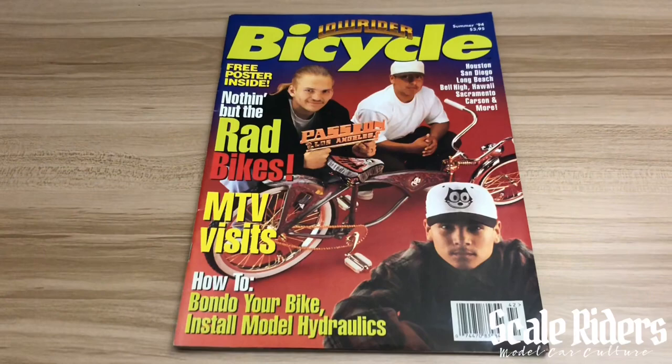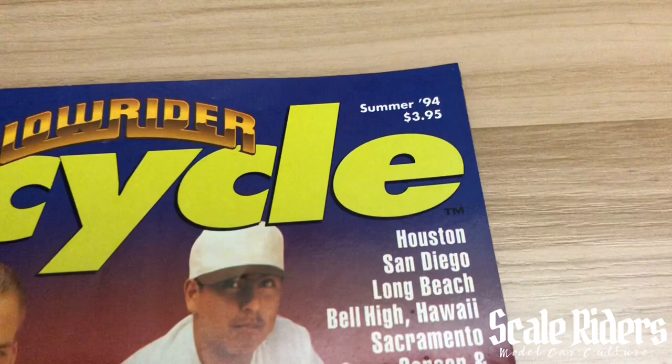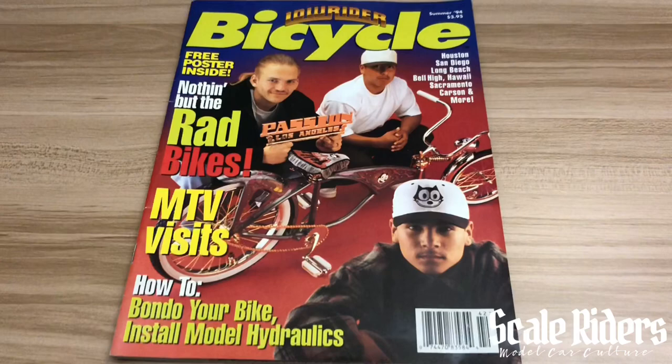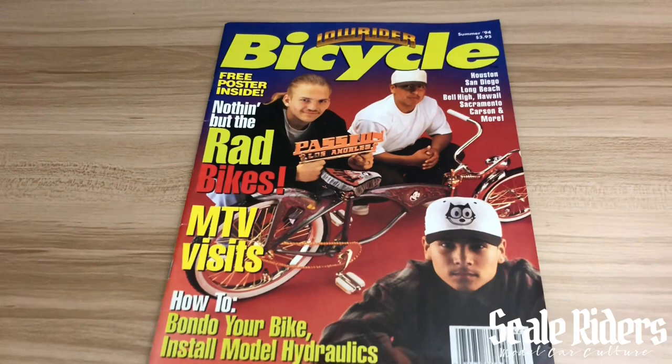What's up scale model enthusiasts, welcome back to another video. This is 65 Lokes making this video for Scale Riders. This is the Order Bicycle Magazine volume 3, Summer of '94, still at $3.95. It features Felix the Cat and also some tips on how to bundle your bike and install model hydraulics. It's one of those covers that's very iconic — a lot of people remember this.